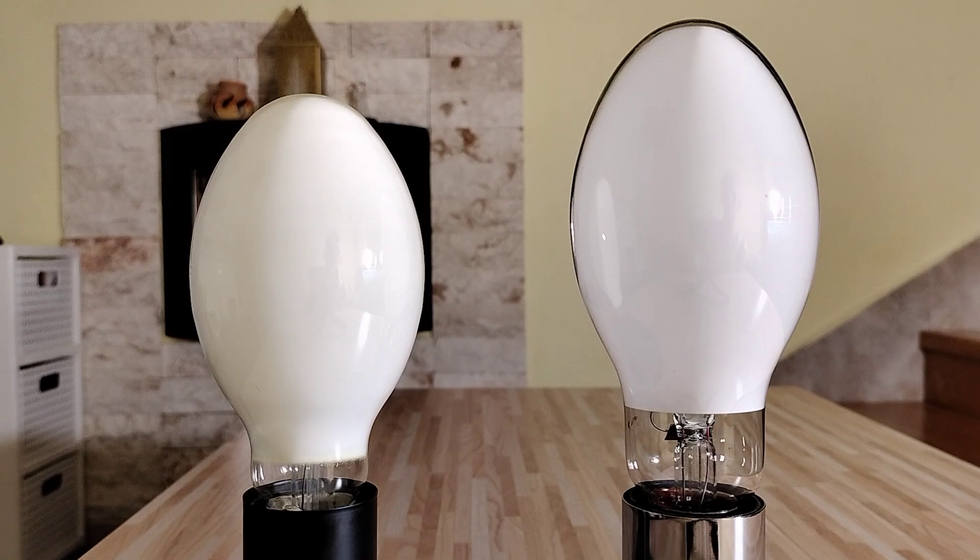This mercury vapor lamp from Osram uses Yttrium vanadate phosphor, and this one from Bell Light also uses Yttrium vanadate phosphor.